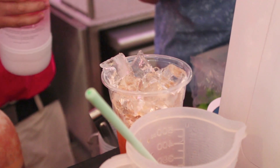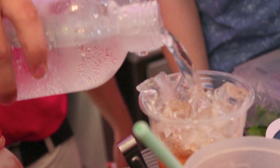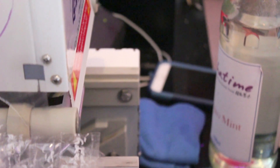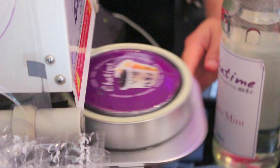Now he's going to add the carbonated water. In the States, they actually do this a lot in bars — they make cocktails with it. They add the carbonated water using their own machines; they call it handmade soda. So what we did was take this concept and add tea into it.